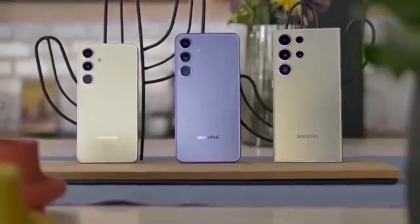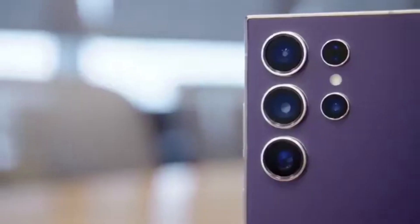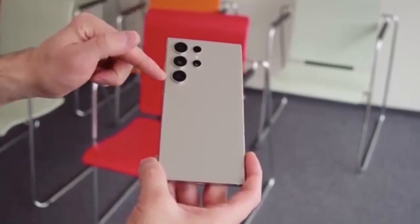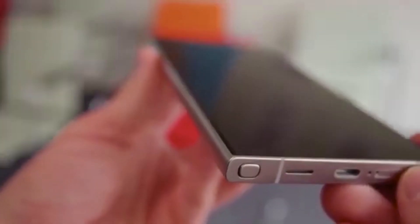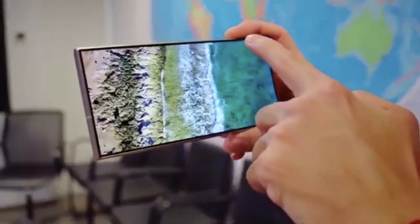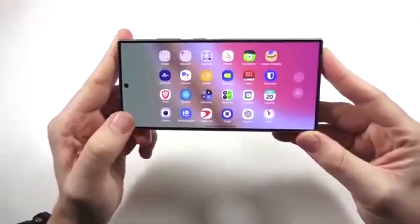Samsung's upcoming One UI 8, based on Android 16, has quietly entered beta testing, and the Galaxy S25 Ultra is already running it. While Samsung hasn't officially launched the beta program yet, a build labeled ZYEA was spotted on servers and later found installed on an S25 Ultra.